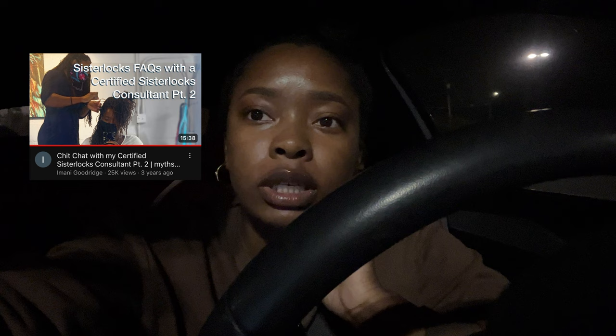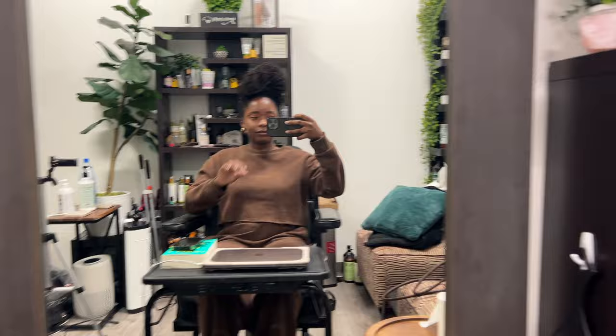Good morning, I am awake bright and early — it is 5:33, which is my appointment, and I'm about to head in and see my loctician. This is the loctician that was in my other two Q&A videos about a consultation with sister locks. Julia is the loctician that established my locks and to this day is the fastest loctician who has ever been able to complete my locks.